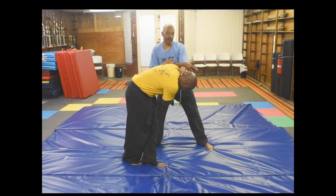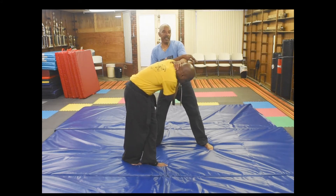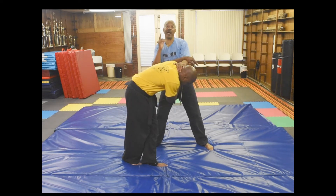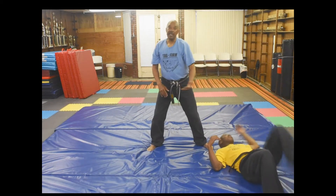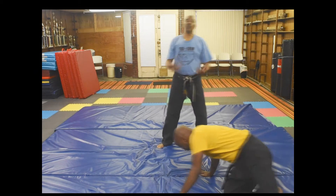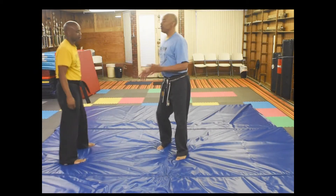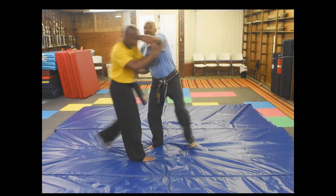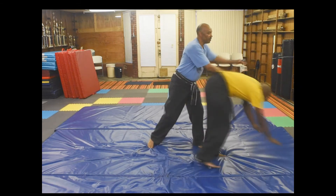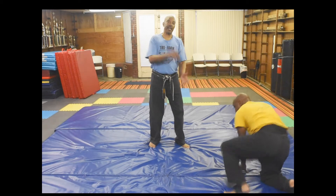I'm just guiding it to the floor. As I've got his head and neck — where the head goes, the body will follow. I just turn it down and then he falls. He goes into it. That's why I guide him to the floor. If I try to grab his head and push him along, it's not going to be the same thing. I want to guide his head down.